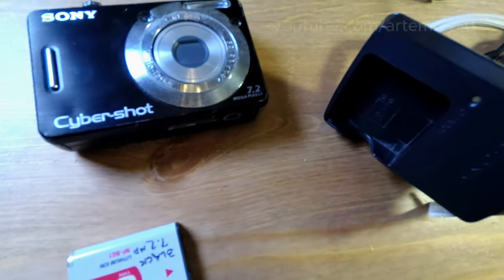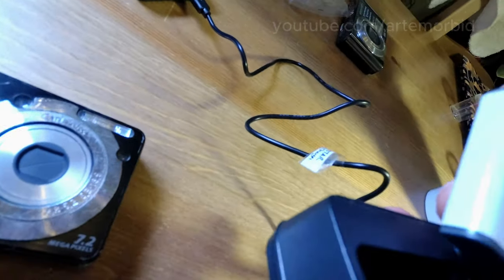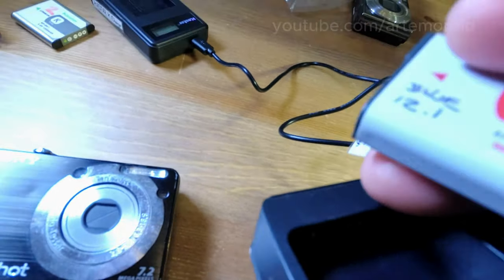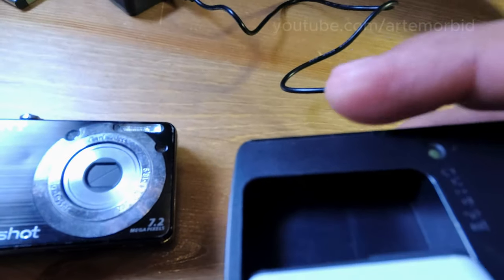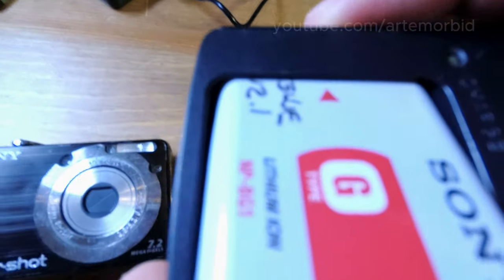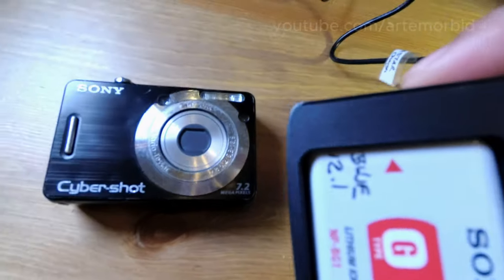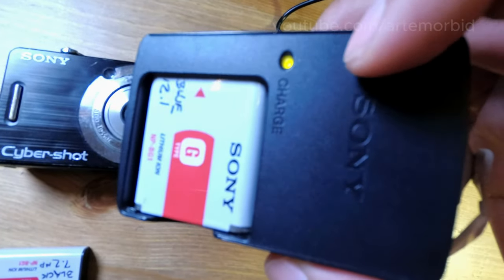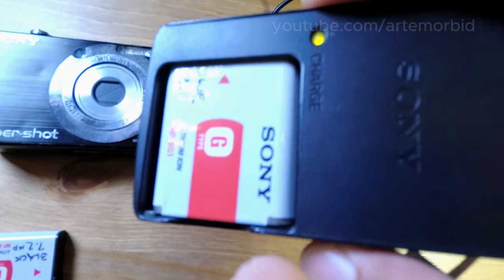The contacts of the battery are right here — we're going to match the contacts. Put it in; there's an arrow that kind of tells you where to go. You're going to put it in, and what happens is this light: orange means that it's charging, and when it's done it just shuts off, and then you'll be ready to go.